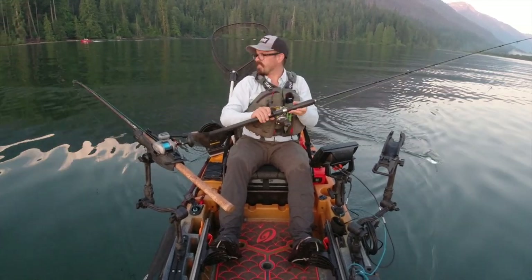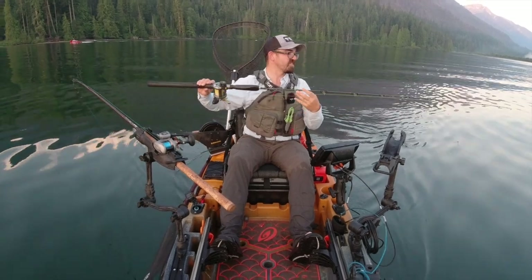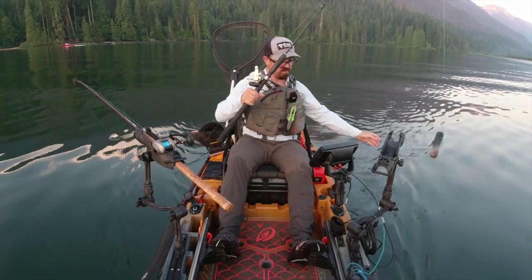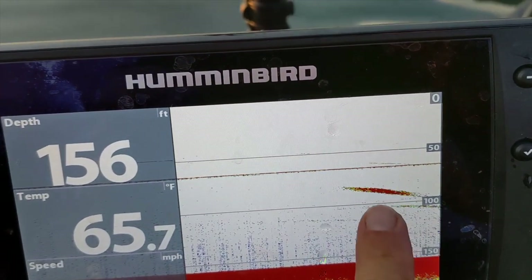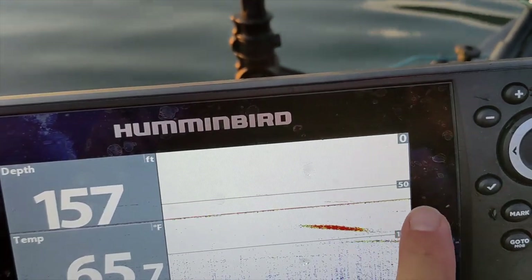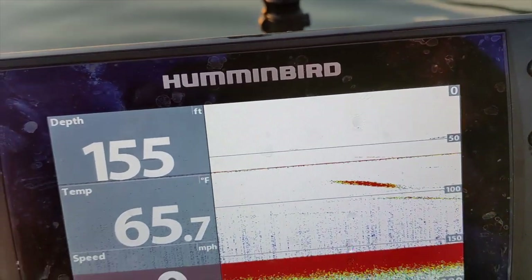So just very simple rigs of either bare red hooks, pink hoochies, or pink lures. Let's see how this goes. You can actually see these are sockeye right here — there's my downrigger, there's a sockeye. They seem to be holding in that 50 to 100 foot range out here.